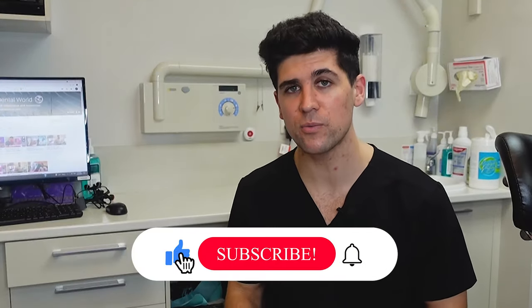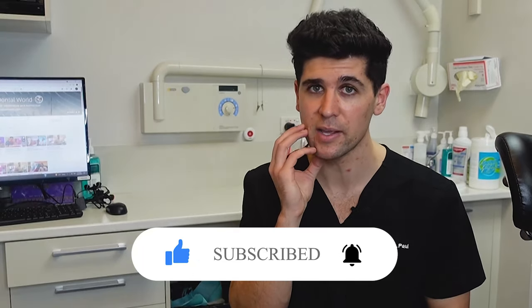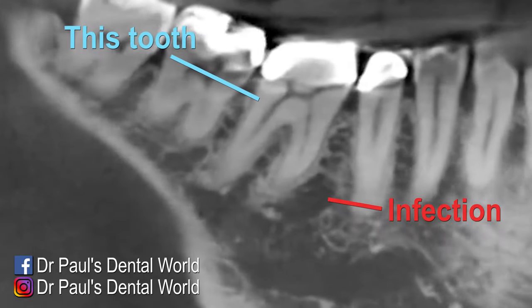Hey guys, Dr. Paul here. In this video I'm going to show you the steps that we took to do a sectional extraction of tooth number 46, or the lower right hand side molar. This patient came in with a really large infection and swelling on her right hand side, and after some examination and a 3D x-ray we determined that it was coming from that first molar.